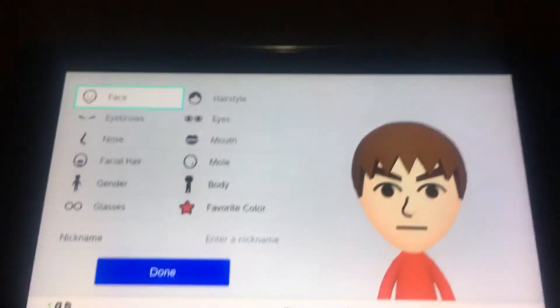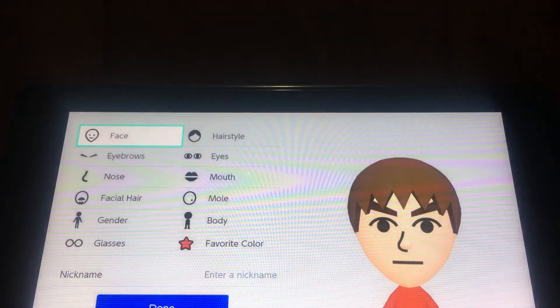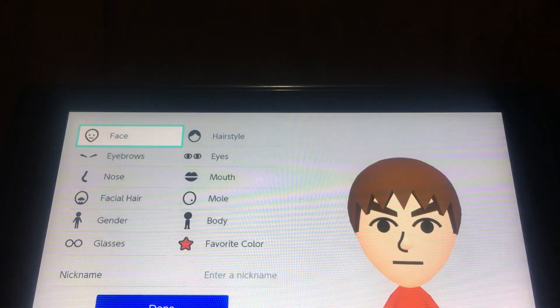Hey guys, it's Andy here and today I'm going to show you guys how to make Tommy from Tom and Jerry on the Switch.